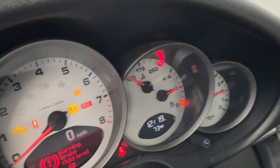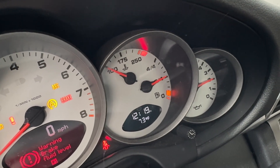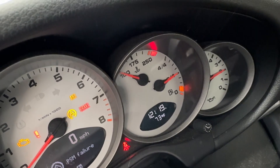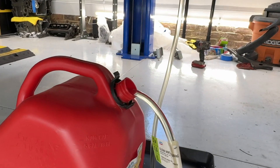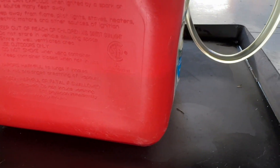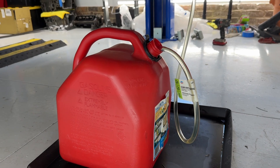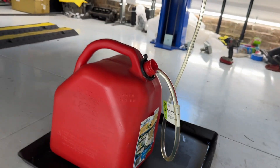Quick check up here — my fuel gauge is slowly going down. It's been a couple of minutes and it's probably about two gallons worth that it's pumped out, so roughly a gallon a minute. It's starting to near my five-gallon mark — I can see through it and see that line.